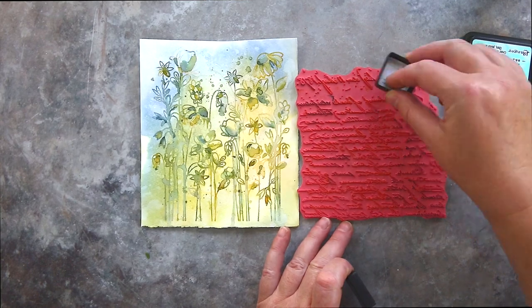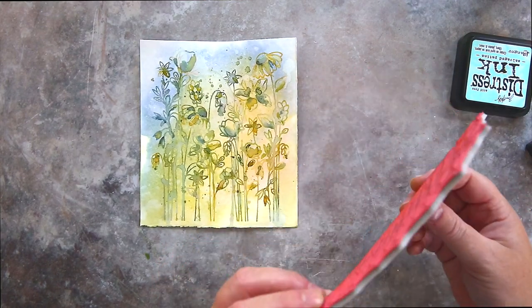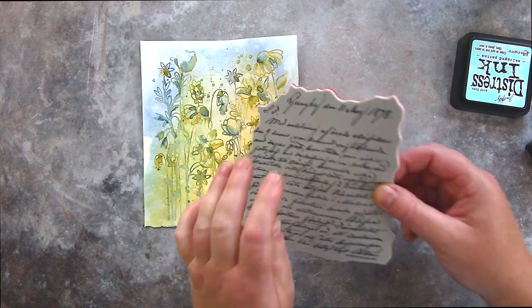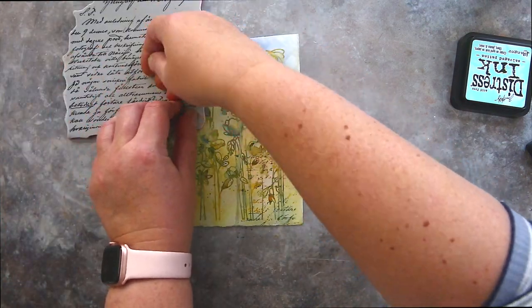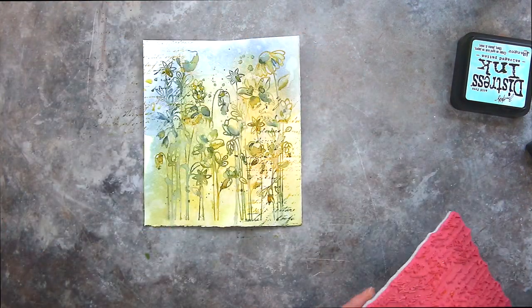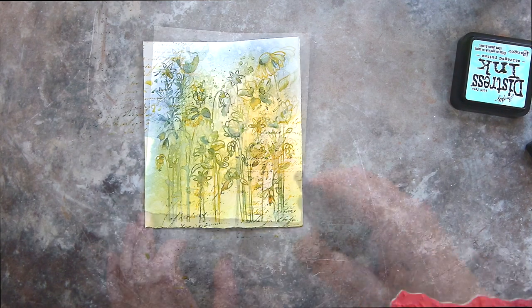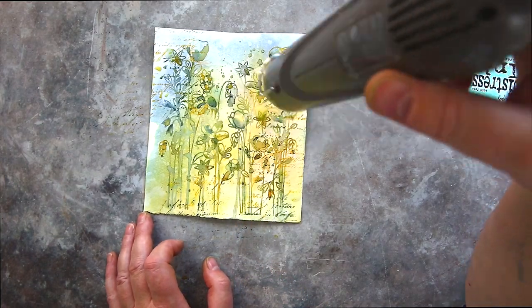For the text, I randomly applied Fossilised Amber and Faded Jeans over the stamp, lightly spritzed, and then rolled the text onto the background in a few places to add more interest. I spritzed that to soften it a little and then moved on to white splatter.